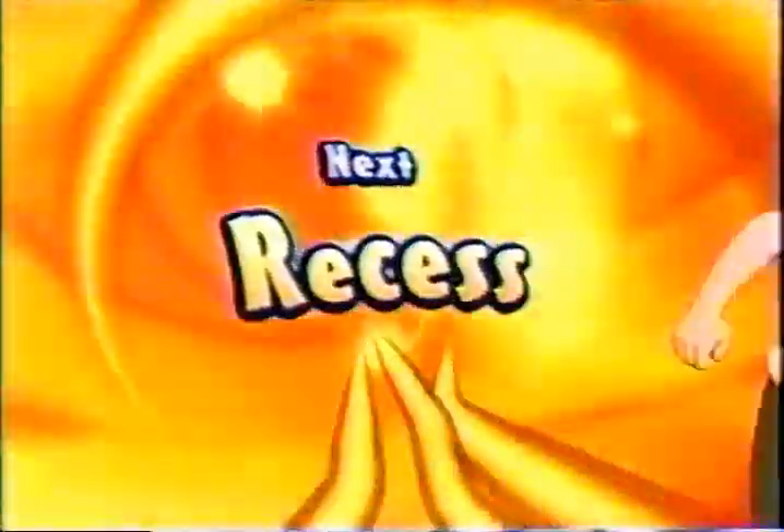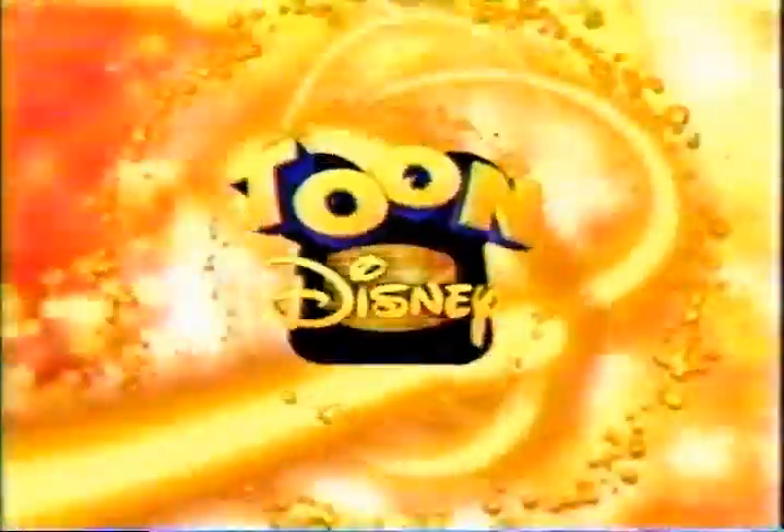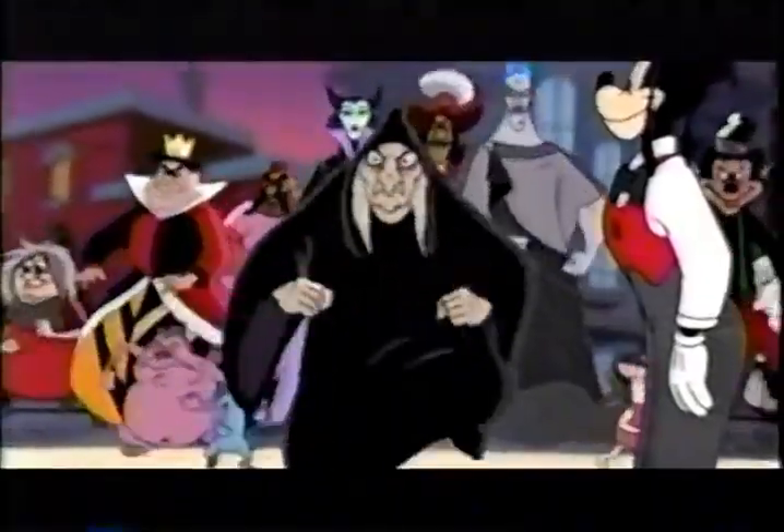Coming up next, it's Recess, followed by Buzz Lightyear of Star Command, right here on Toon Disney.